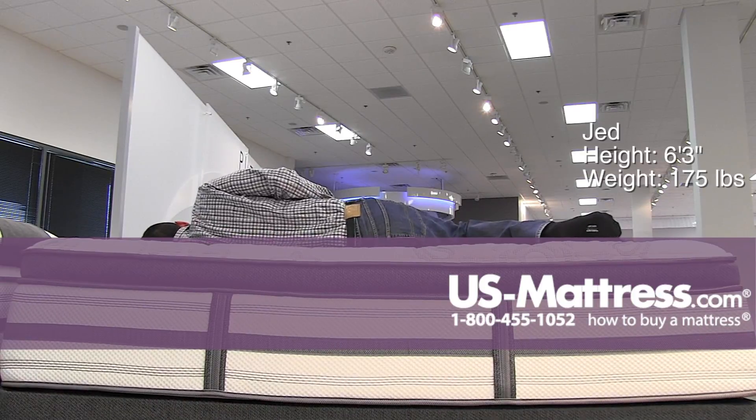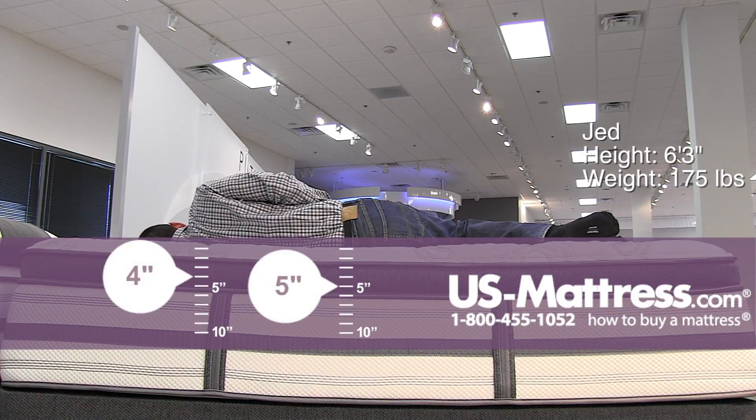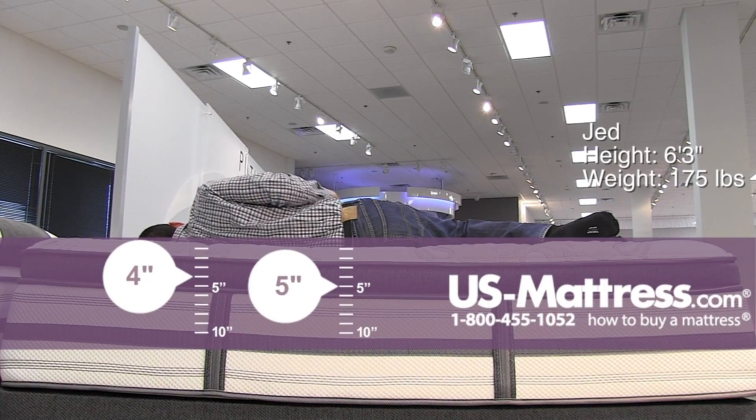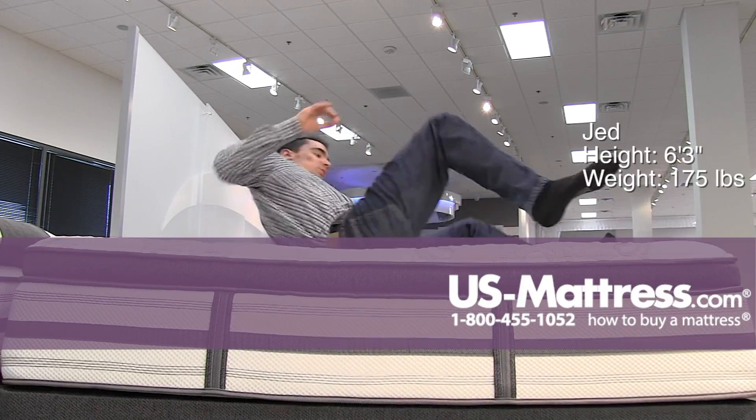Laying on my side, again perfect for a side sleeper with my body type. You are definitely going to sink in enough to get good pressure relief, good ribcage support, and you can see my head — I don't even need a pillow on this mattress, it would be just fine throughout the night without one.